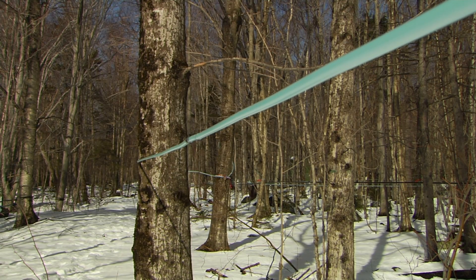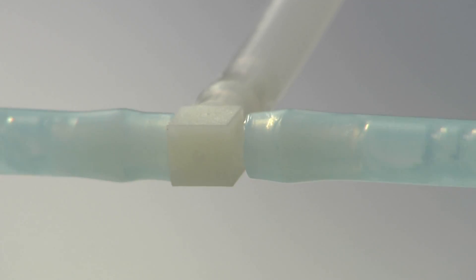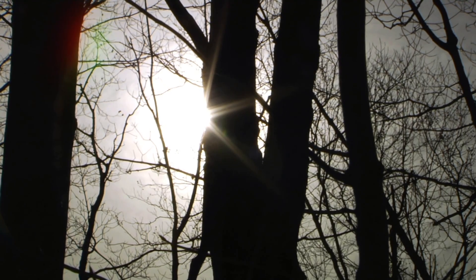We were doing an experiment looking at where sap comes from in the tree, particularly under vacuum. We understand quite well how sap moves in trees normally, but with vacuum we're moving the sap around quite a bit more. During the course of that investigation, we found that for at least part of the flow period, we were pulling water right out of the ground, through the roots, up through the stem and out of the tap hole.